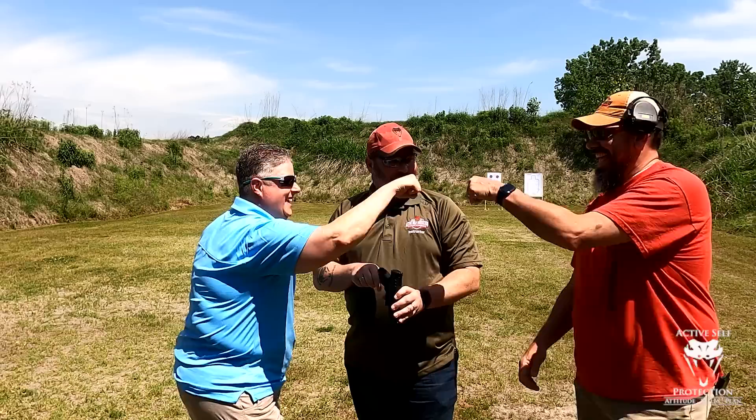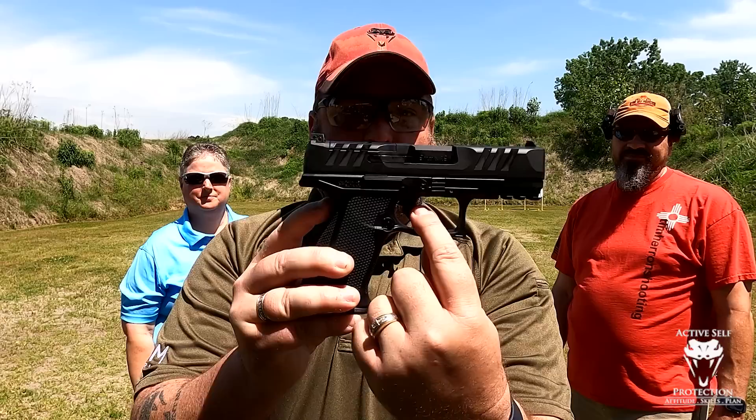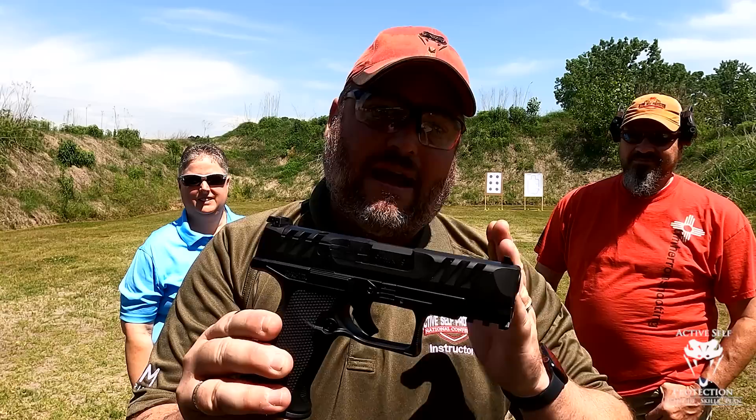We jokingly call it the SheDP, but it's built kind of interesting. It's a Walther PDP, but the F-Series — what they've done is they've shortened the length of pull. From the back here to the trigger face is what we call our length of pull on a pistol. This gun is two and a half inches. The P30 is three inches, and the VP9 is about two and five-eighths inches.